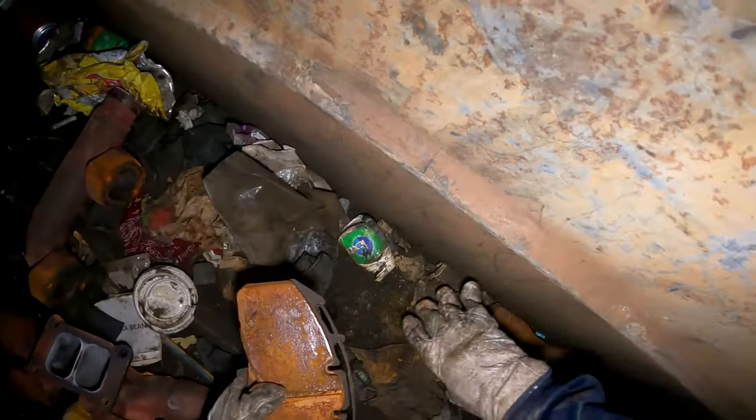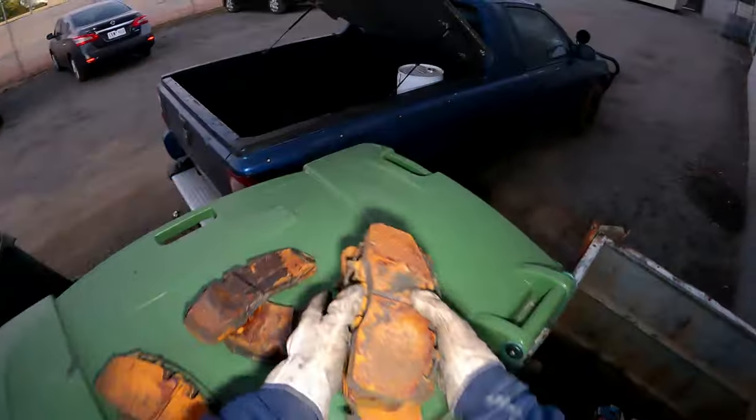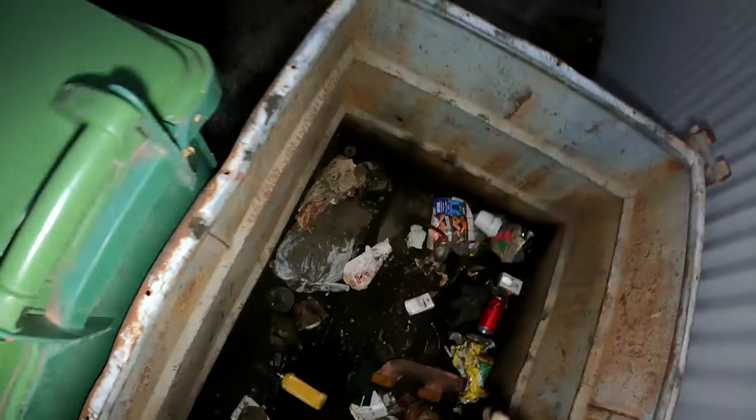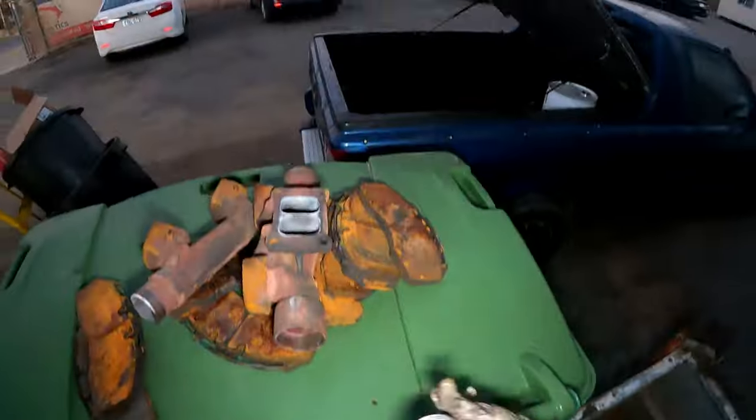That one there, that one there — they get a bit heavy, one-handed. There's a manifold piece, probably got a crack on one part of it. There's a can there, I'll take that. That over there, that up there. That's it for there — oh, another bottle. That's about all.